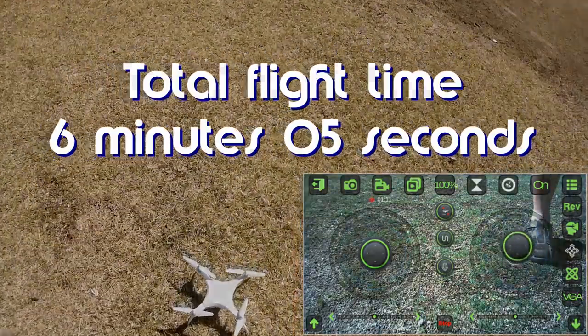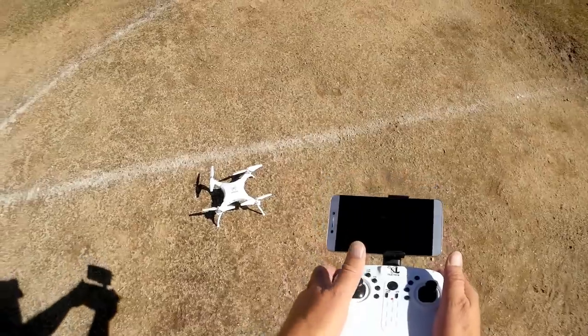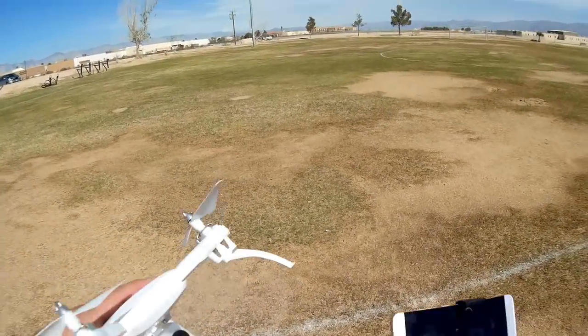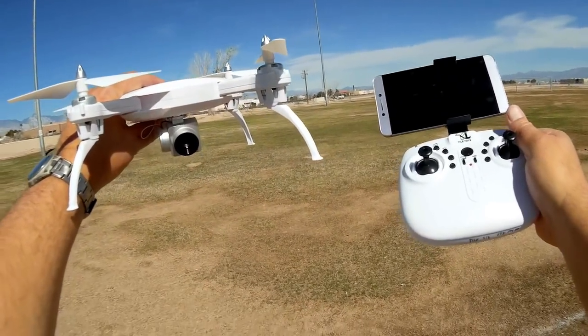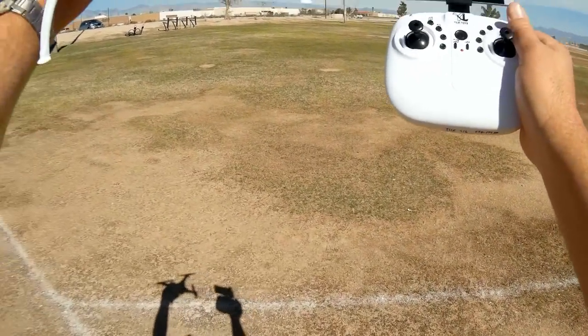Unfortunately, that appears to be our battery, folks — there is no more power. That's the flight time you get. So that's the Yile S-16: a Wi-Fi FPV 720p quadcopter with folding arms. I hope you enjoyed this flight. This is QuietCopter101, signing out.